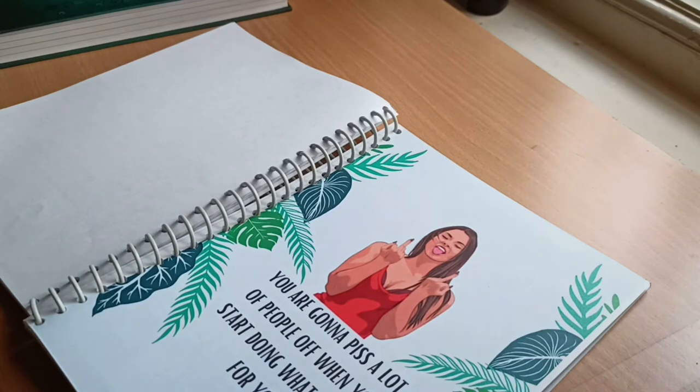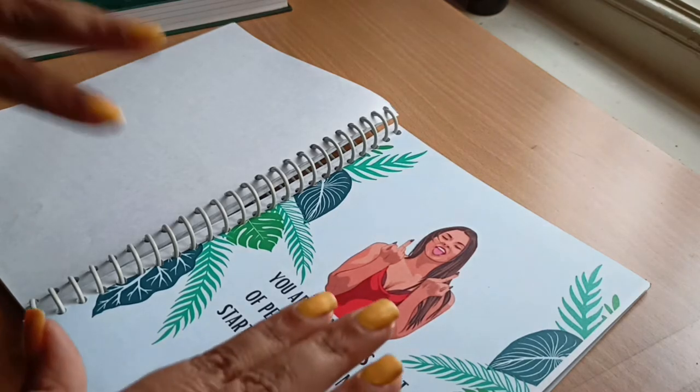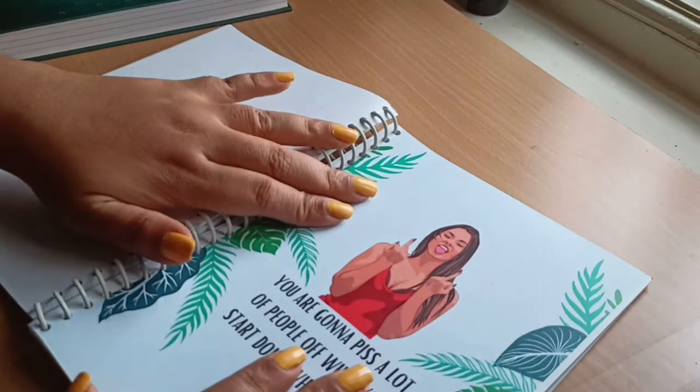The next page is another quote: 'You are going to upset a lot of people when you start doing what's best for you.' I really like it, and I feel the image on this page suits it perfectly.